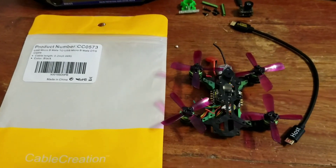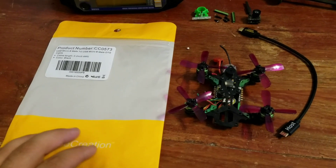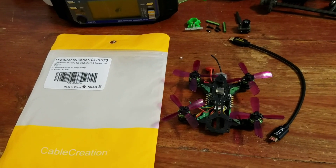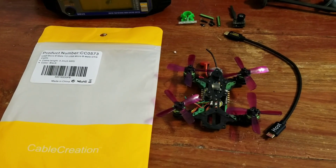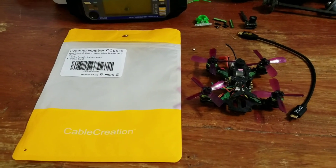What's up guys, Drone Worship here. I wanted to talk about this because I saw a Josh Bardwell video about it. I was looking at microcomputers trying to figure out how I could do Betaflight in the field without having to pack a laptop, and Josh actually came through for me — he showed me there is a way you can do it directly from your Android device.